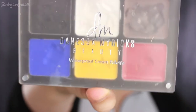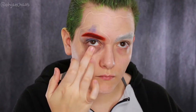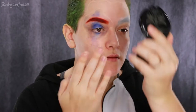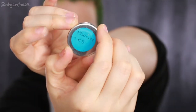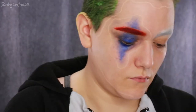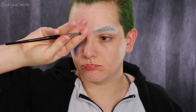I'm going in with the Danessa Myricks waterproof cream palette in the shade blue and making an elongated diamond over my eyelid, bringing it up above my brow and a little lower on the lower lash line. It helps if you look into a mirror for this part. Then I'm taking Velocity from Sugarpill — any matte vibrant blue will do — and adding it haphazardly within the diamond shape.